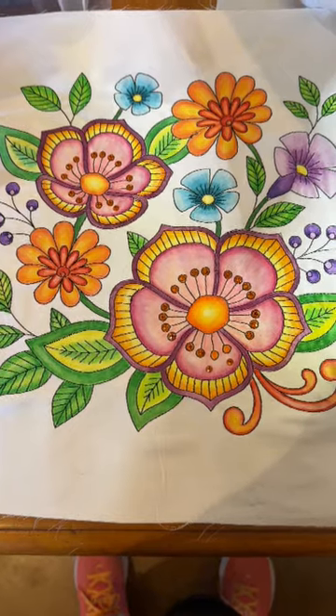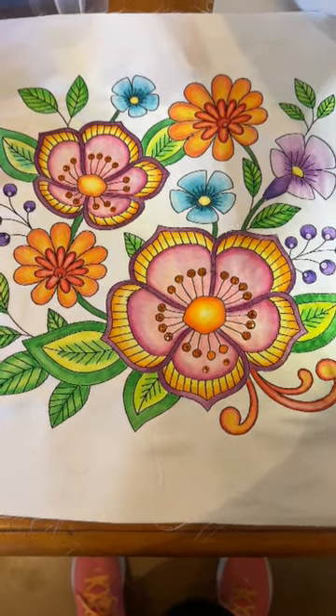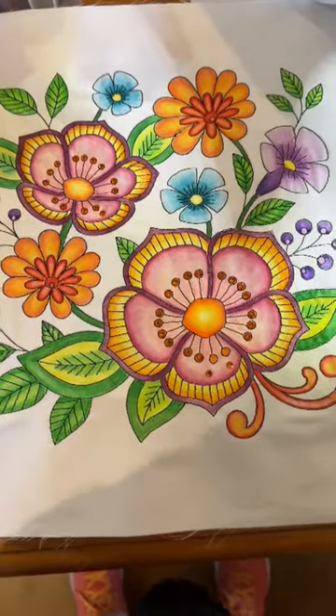Hi, everyone. Michelle Markey with Medina Domestic Arts Studio, and it is the last day of 2023.